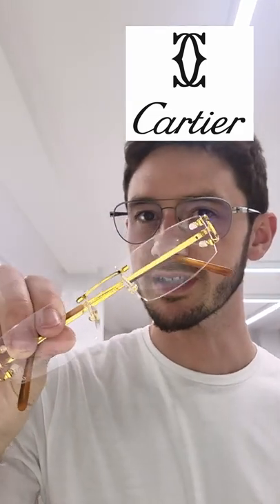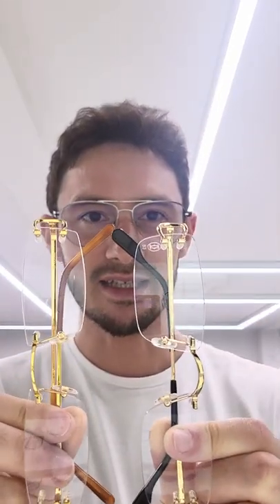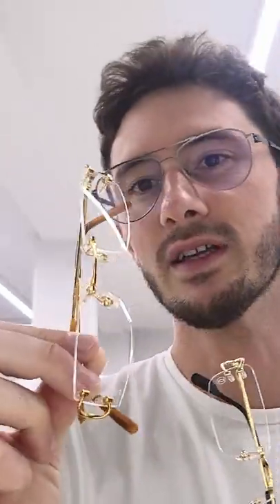Here are the new 2022 C de Cartier frames and how they compare against the old C de Cartier frames. The first thing you'll notice is that on the gold models, it's a slightly different shade of gold. We have definitely more yellow in the old style C de Cartiers.